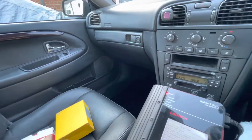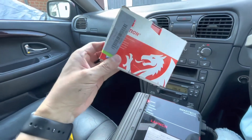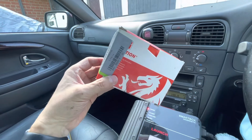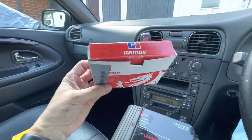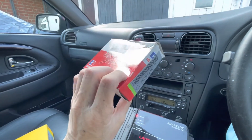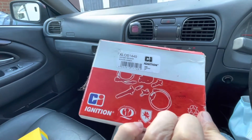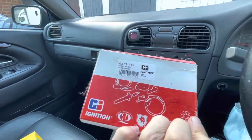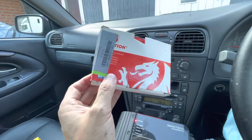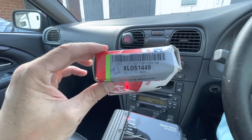In the end I had to bite the bullet and I purchased a proper oxygen sensor. This particular one cost around 70 to 80 pounds, so not the cheapest. This one fits before the catalytic converter.